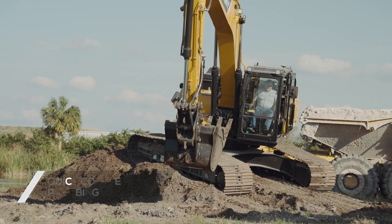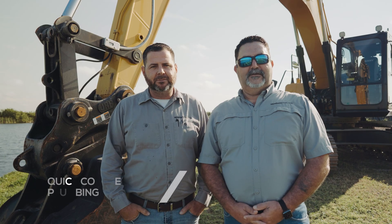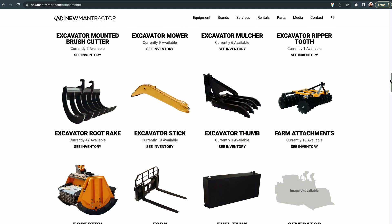Standard quick coupler plumbing so you can easily attach tool to tool on your job. Hydraulic shear, hydraulic breaker, hydraulic thumb, densifier, hydraulic mulcher, and many more hydraulic attachments will go on this machine.